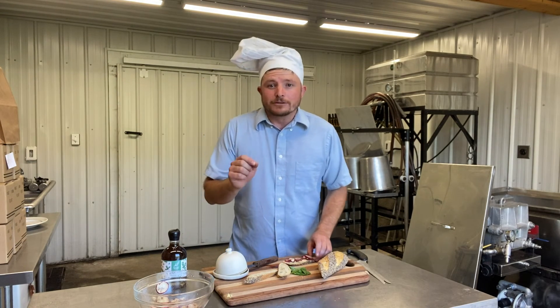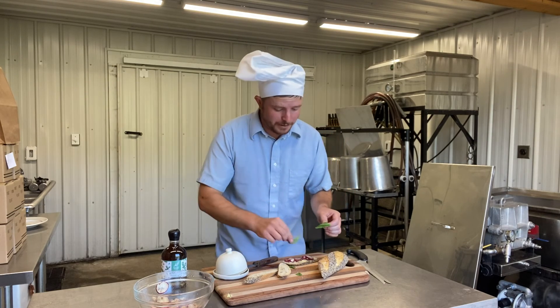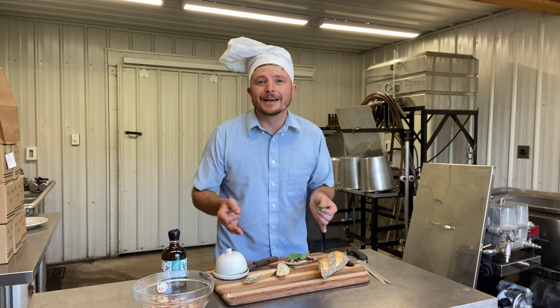Now place the radishes on your buttered baguette and garnish with a little whole leaf basil, fresh from the garden of course. Plate and bon appétit!